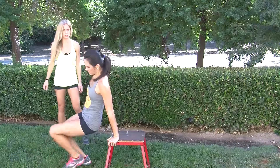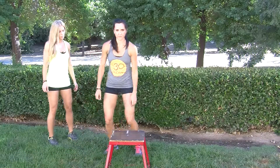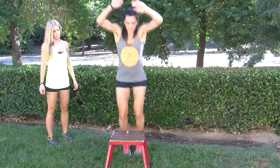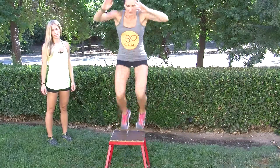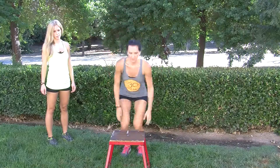The last one is going to be jump ups with a squat. You're going to want to jump up onto the bench and land in the squat position with your knees bent. You're going to do that for twenty seconds, ten seconds of rest again. Good luck.